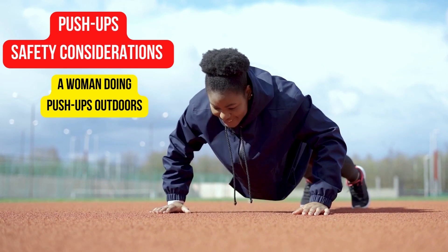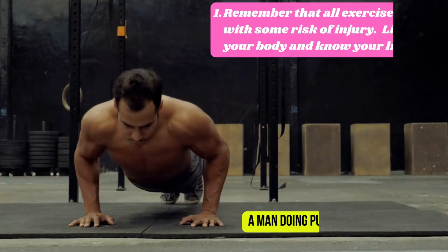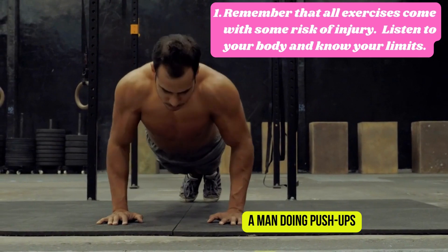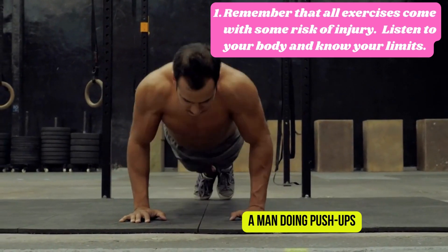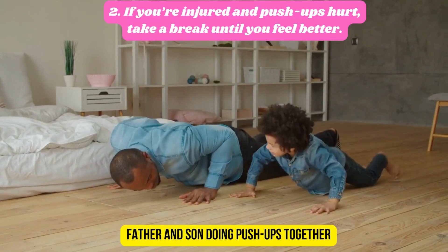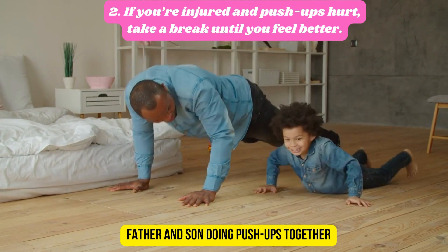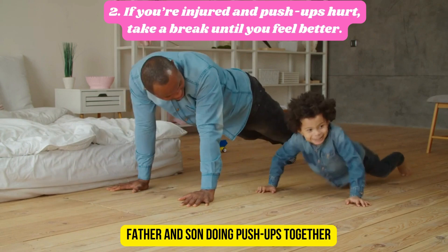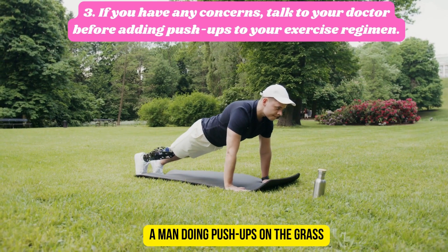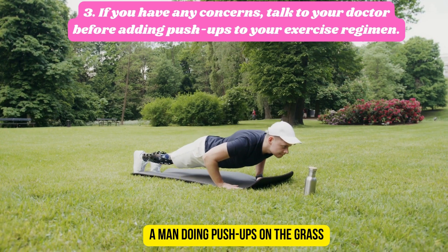One: remember that all exercises come with some risk of injury — listen to your body and know your limits. Two: if you are injured and push-ups hurt, take a break until you feel better. Three: if you have any concerns, talk to your doctor before adding push-ups to your exercise regimen.